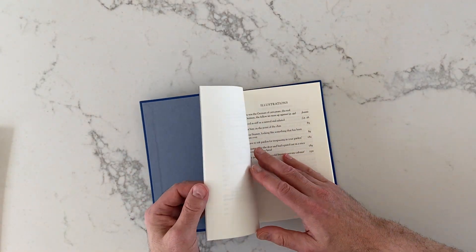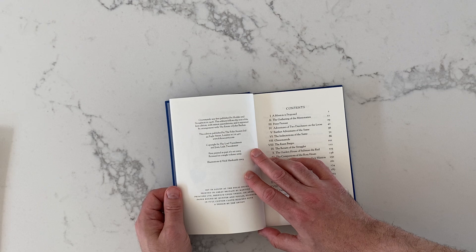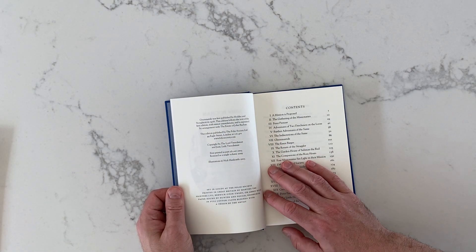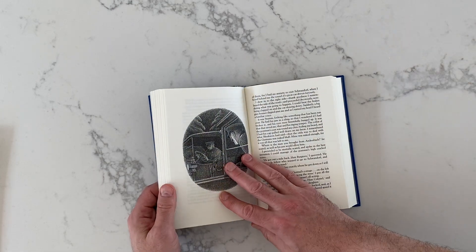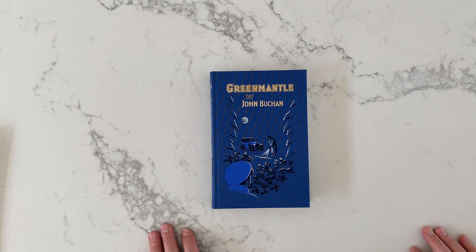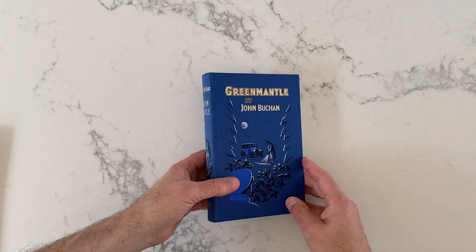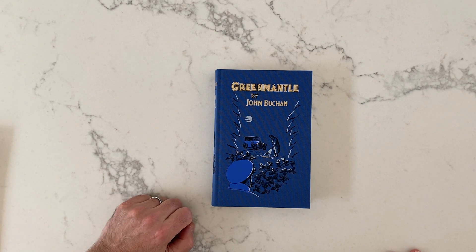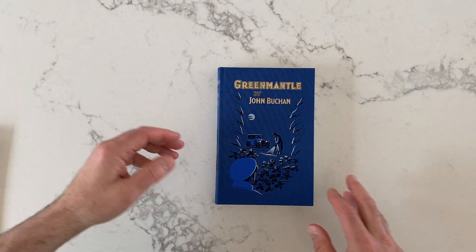This one was written in — well, it was written in the middle of World War I, 1916. I only thought it was afterwards because, though I haven't read it, I've read about it, which is why I was interested in it. I think it's set during World War I, written at the same time it was set, and the outcome of World War I was not known at the time this was written. It's a sort of adventure spy action thriller kind of book — that's what I understand. Again, I haven't read the thing.